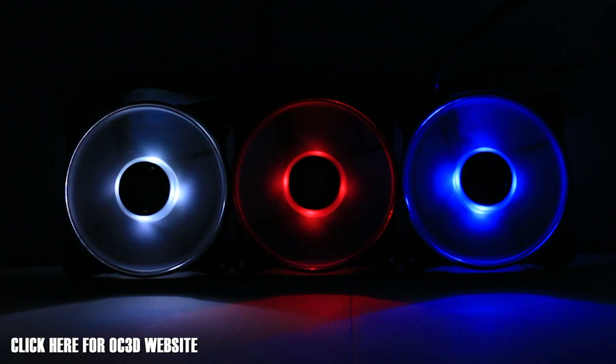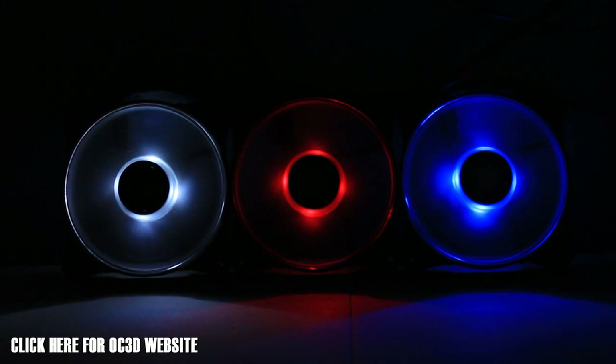We'll now do a direct cut down to 1600 RPM at 28 decibels so you can see the difference in colour and noise. There's a slight dim in the LED colour because of the power reduction, but this is getting to a better sound. It's definitely more bearable than before, though I do like silence so the next step down is probably going to be my personal favourite. But there is a slight change in colour — we'll now take you down to 1200 RPM.